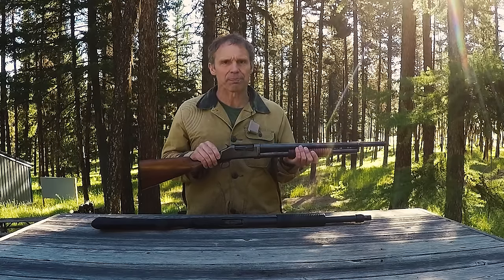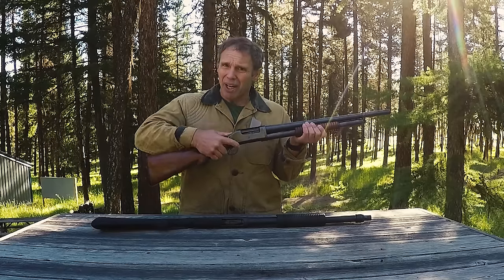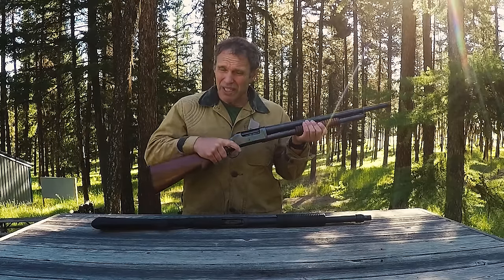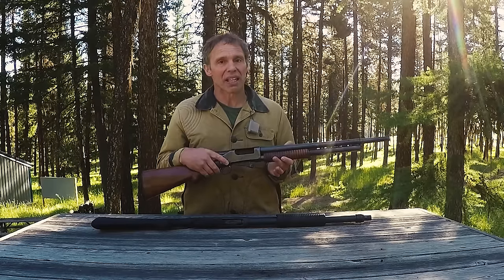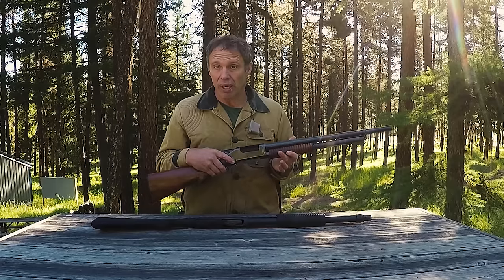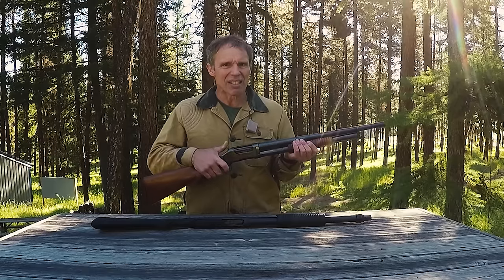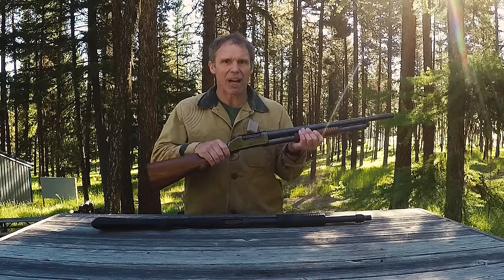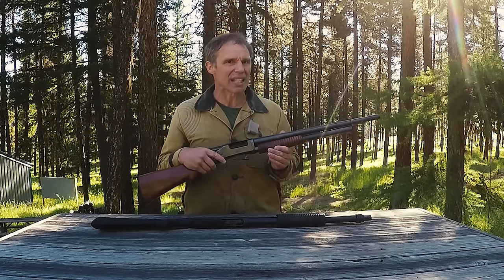Like modern guns, if the hammer is at half cock or fully cocked, the slide will not release. There is a slide release button right here that allows you to get that round out of the chamber without having to shoot it. However, that slide release button does not work in the half cock position — it has to be fully cocked for the slide release to work.